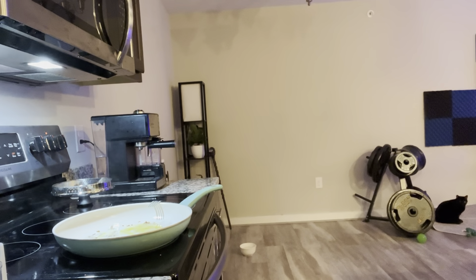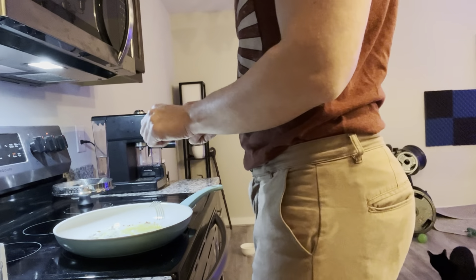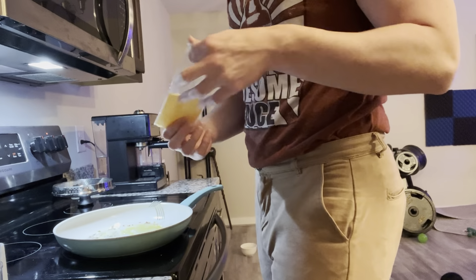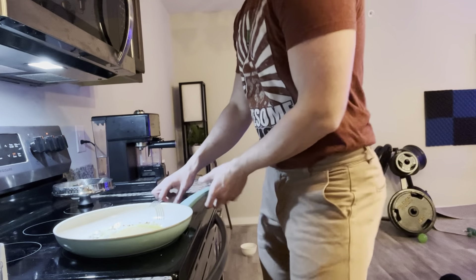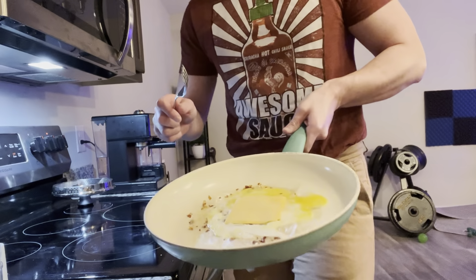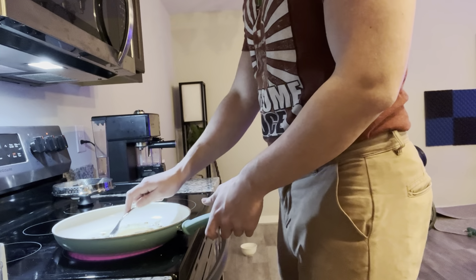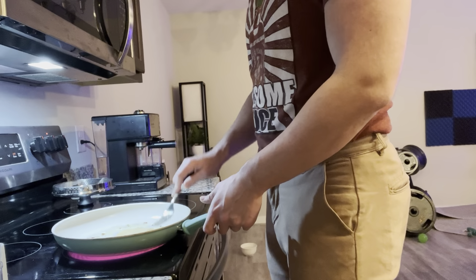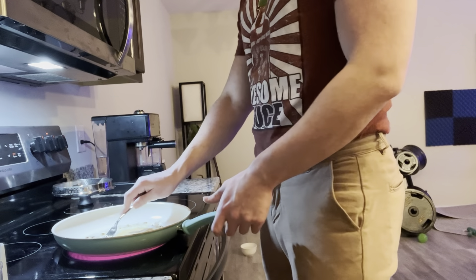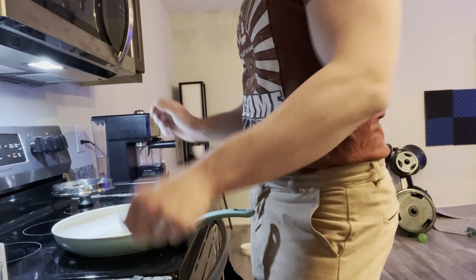I'm gonna add a slice of cheese because I feel like that would be really good. So we're adding a little slice of cheese right on the center, right on top. This is what it looks like so far. I'm gonna let the egg cook a bit more. Does it need anything else? I don't even know — sure, yeah, we'll fold it over.